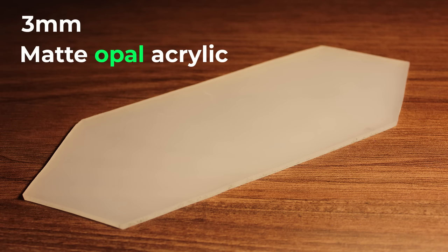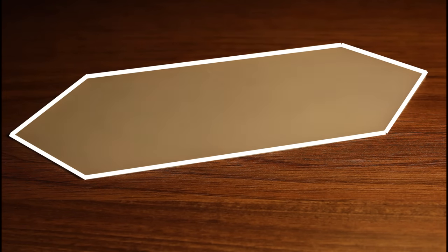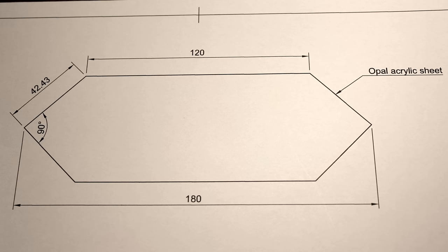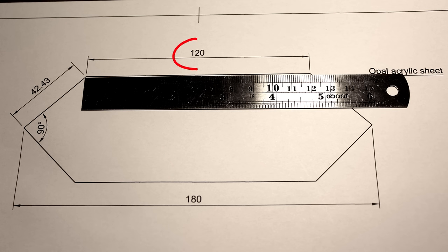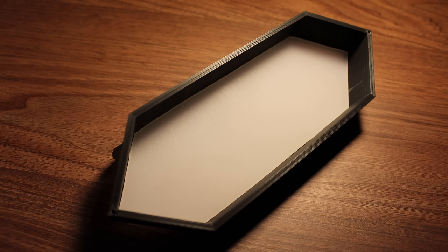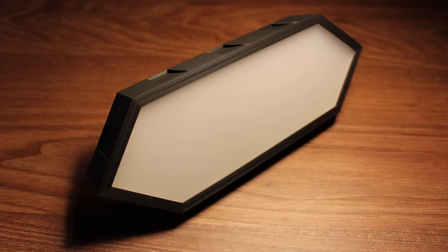Opal refers to this foggy look that diffuses light evenly across it. To know the exact shape you need to cut the acrylic sheet, in the description you'll find an A4 sheet that you can print to scale, which you can then use for reference. You can check if you printed it to the correct scale by measuring the top side, which should be 12cm long. This acrylic sheet is then glued into the ledge on the main housing part, and now the segment looks like this.